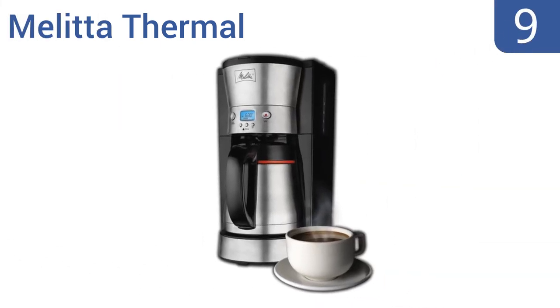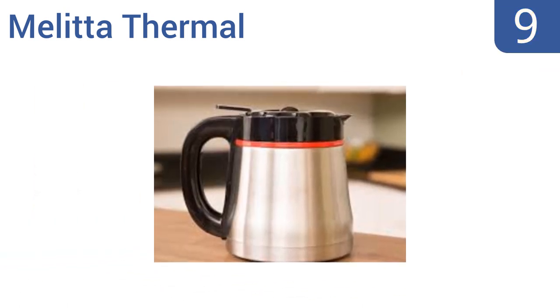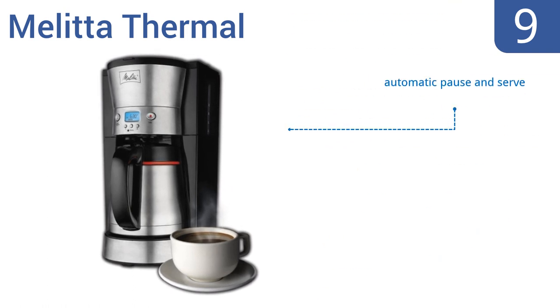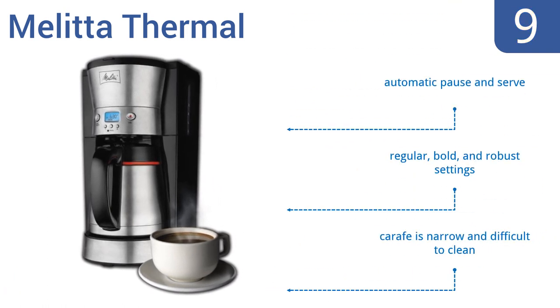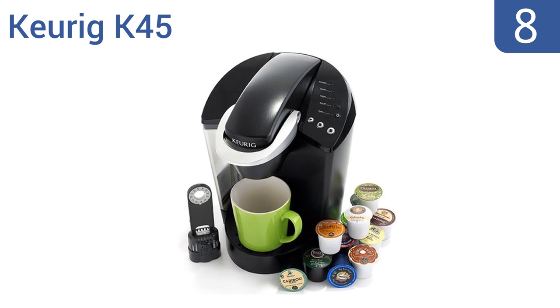At number nine, the Melitta Thermal features a cone-shaped filter designed for better, more complete extraction of your favorite coffee's subtle flavors and aromas. The 10-cup vacuum-sealed carafe has thumb-activated pouring. It features an automatic pause-and-serve and regular, bold, and robust settings, but the carafe is narrow and difficult to clean.